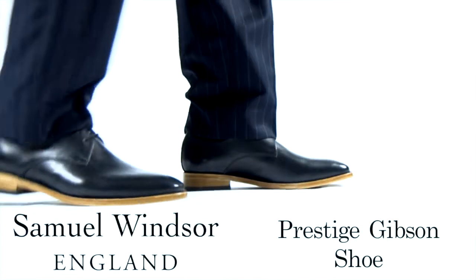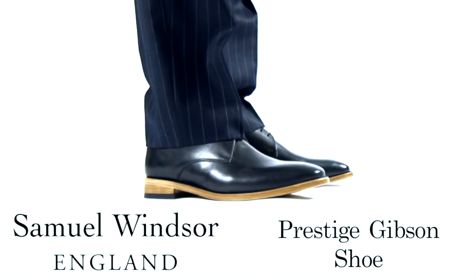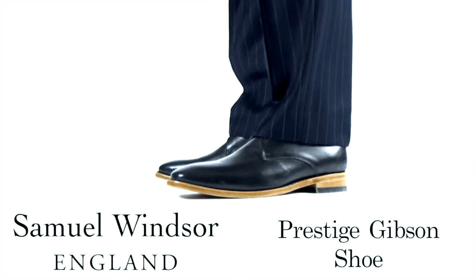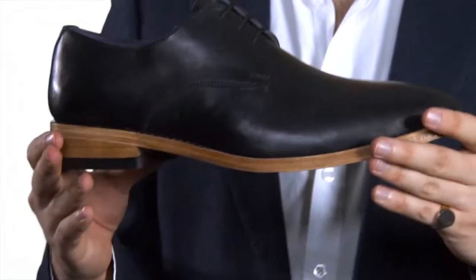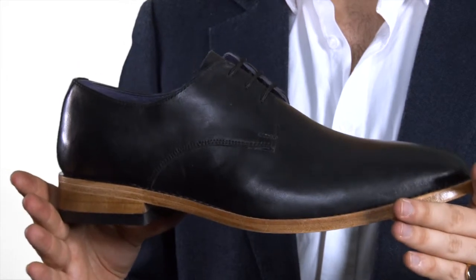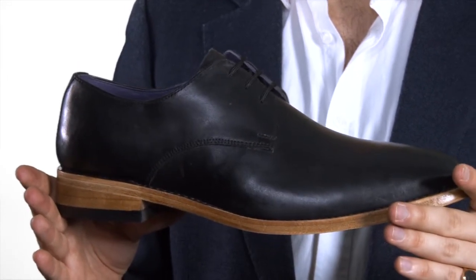This is our Prestige Gibson shoe in black. The history books tell us that the Gibson shoe was often known as the Derby, the main difference being the weight of the laces. The differences in our own designs are greater.